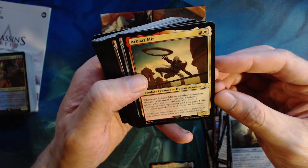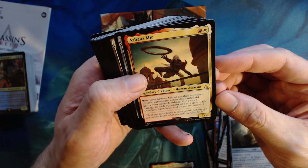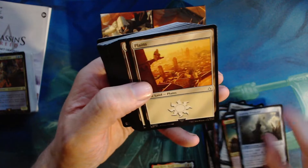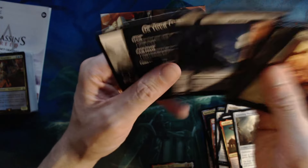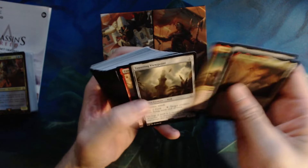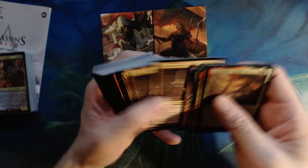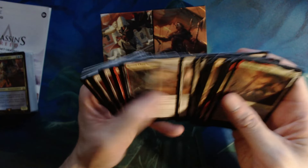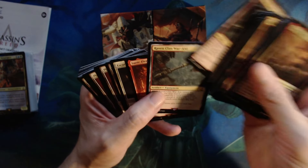Edzio Brash Novice — whenever it attacks, put a +1/+1 counter on it. As long as it has two or more counters on it, it has first strike and is an assassin in addition to its other types. Towering Viewpoint — zero four, defender with reach, gains flying until end of turn. And Arbez is in this! Whenever Arbez or another legendary historic permanent enters the battlefield under your control, Arbez deals one damage to each opponent and you gain one life — two two for Boros.